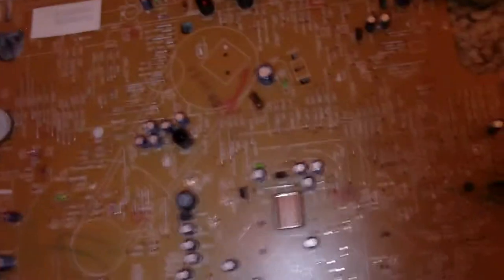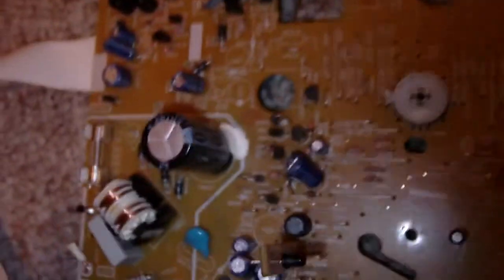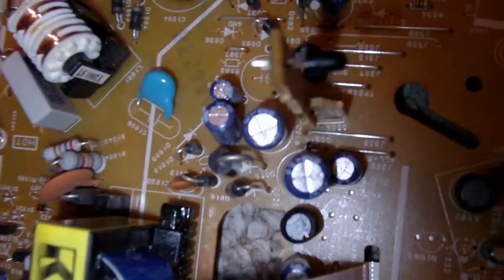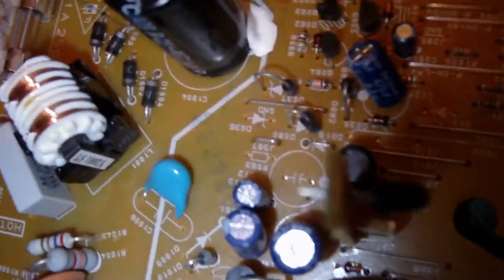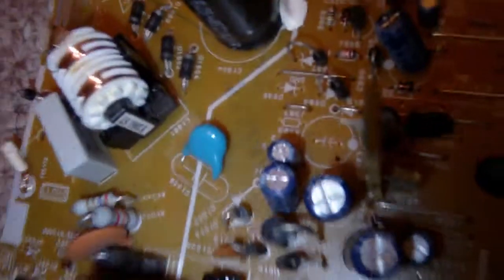Ribbon cables I don't care about — I'll just cut those off. I'm going to get some of those dials off right there and salvage them. There's an electrolytic capacitor right there, and next to it a ceramic capacitor — I'm getting the ceramic ones too. They could be good for a lot of electronics projects.